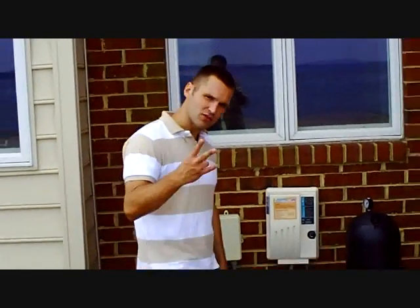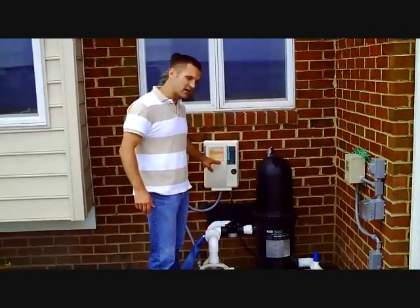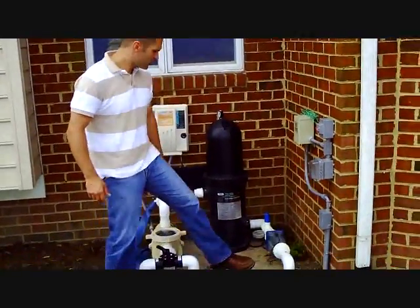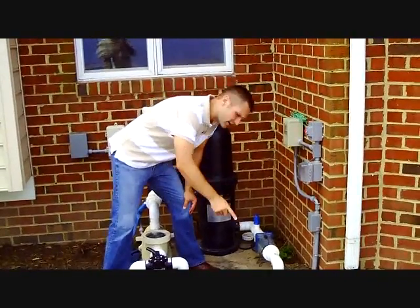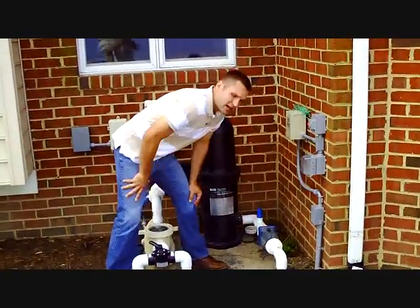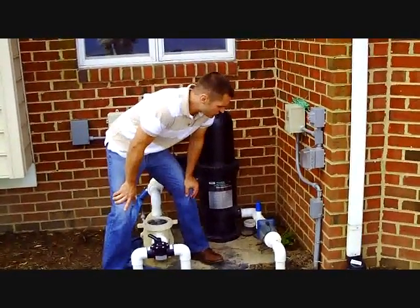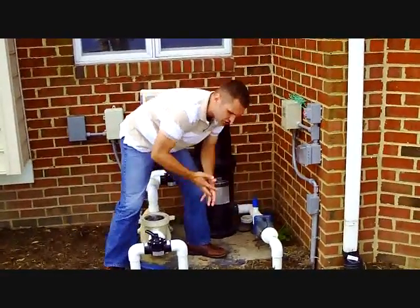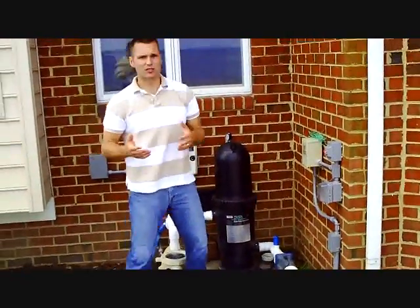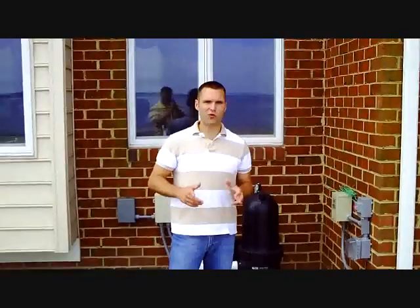With a salt system you've got two main components: you've got the board, which controls your production, and then you have the cell. How it works is the water that has the dissolved salt in it passes through the cell. Now, salt is sodium chloride. The sodium is taken away with a process of electrolysis — in other words, this cell puts a charge to it. You have electrolysis, the sodium is taken away, and what you're left with is chloride, or in other words, a natural form of chlorine.